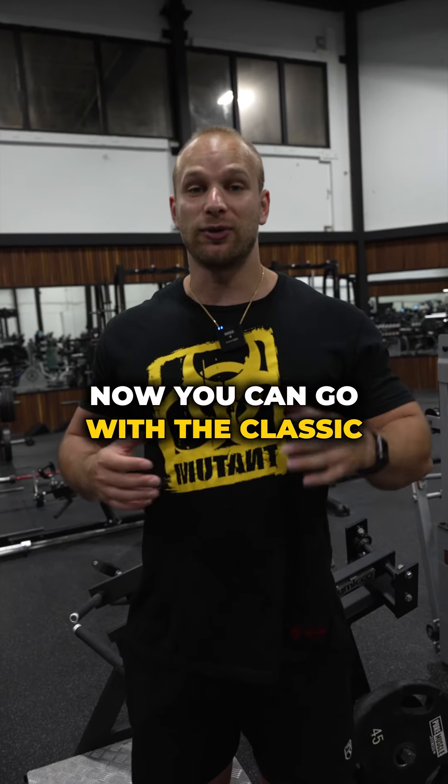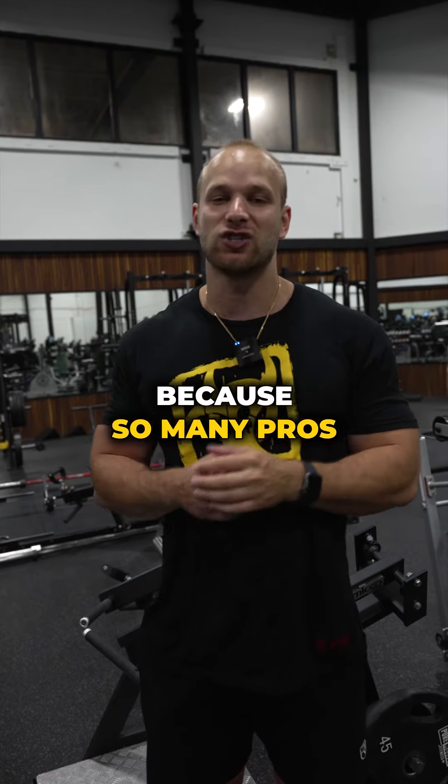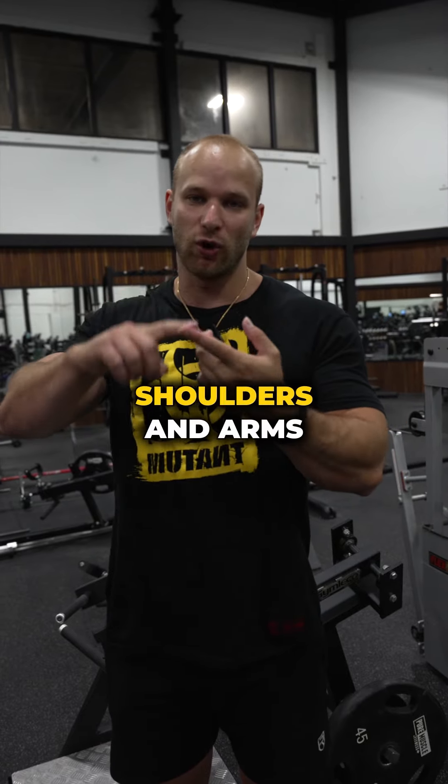Now, how do you split those days up? You can go with the classic — the bro split, or as some people call it now, the pro split, because so many pros have been doing that split — which is chest and triceps, back and biceps, legs, shoulders, and arms.